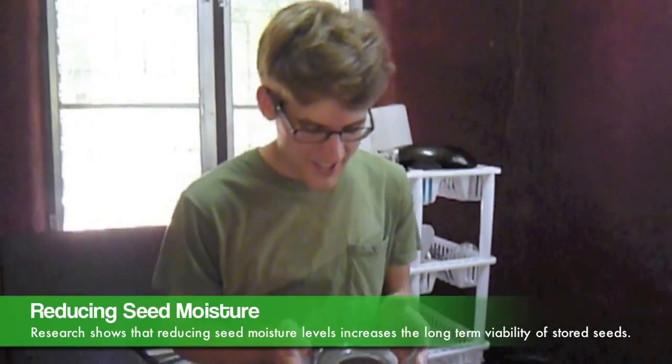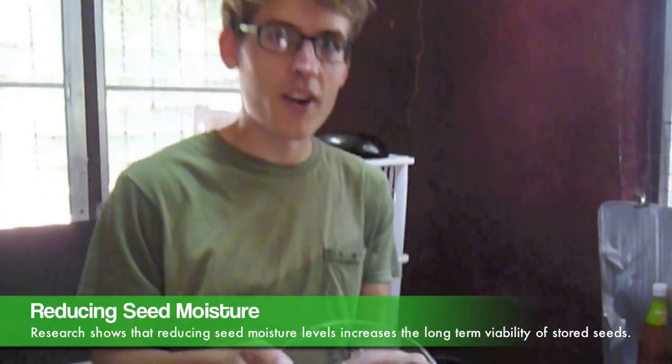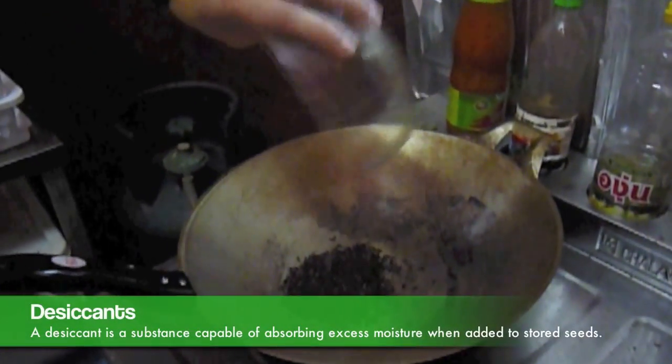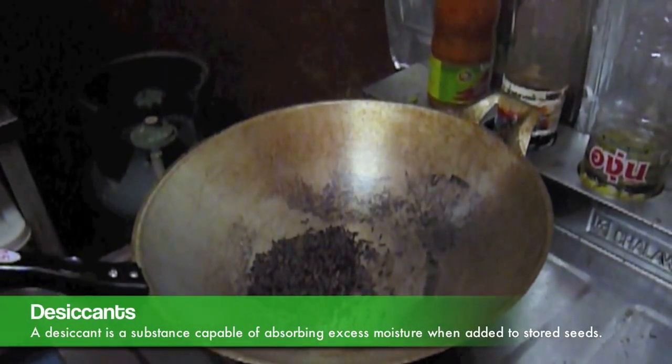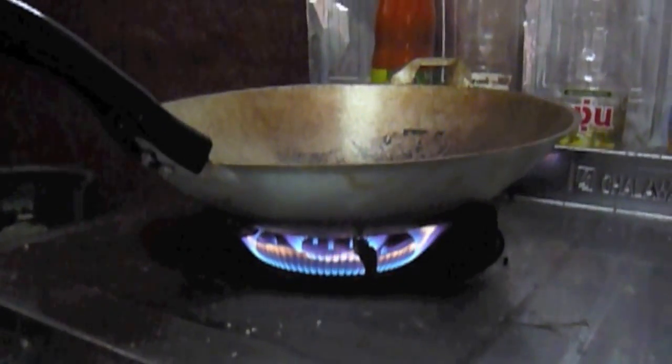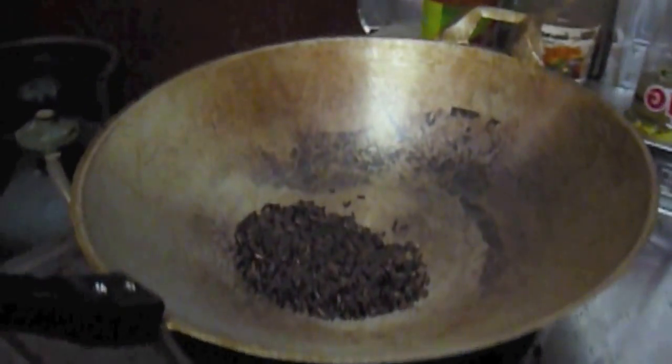Here we are with parched rice instructions. Here's our unparched brown rice. We found that brown rice is actually slightly more effective as a desiccant. I'll put that into a dry, hot wok and let it sit just until it starts to pop a little bit.